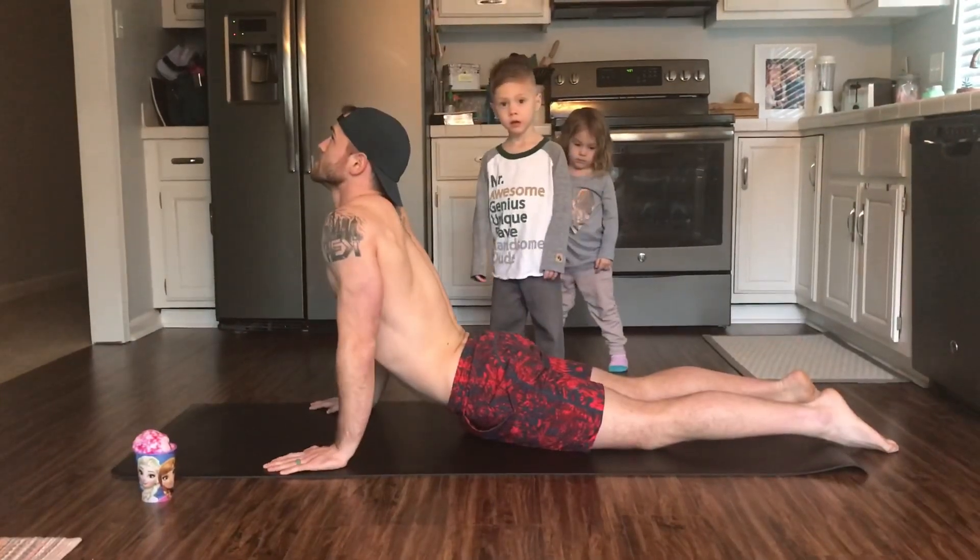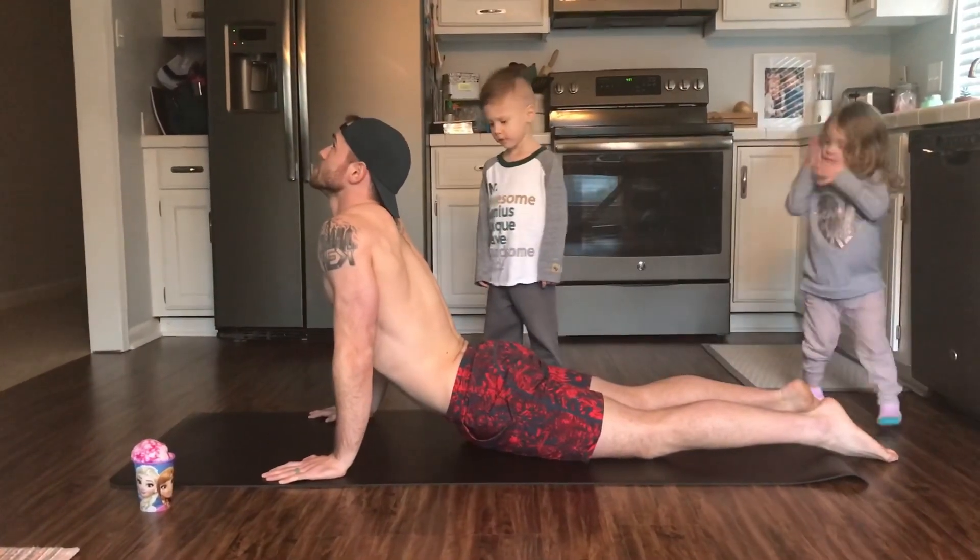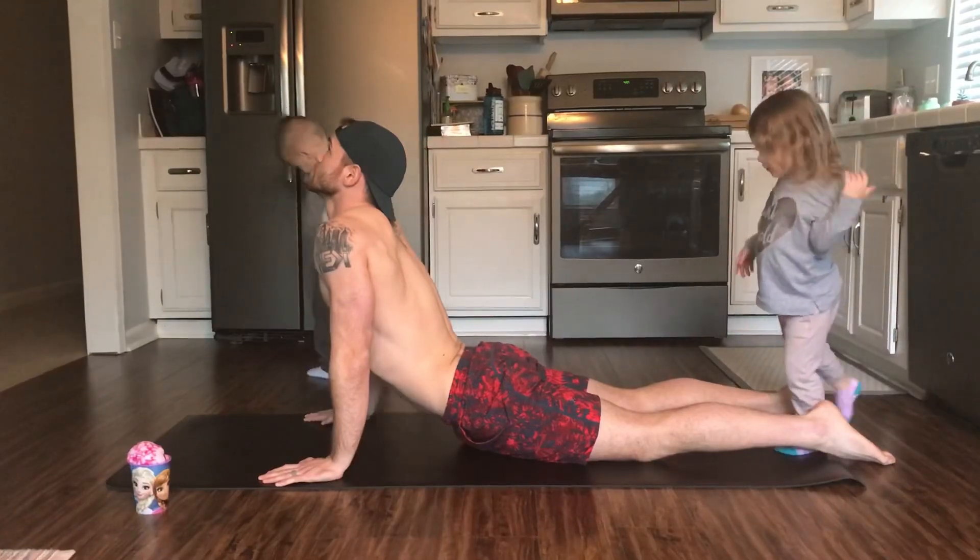Up next we've got the Cobra Stretch. Great for the low back, especially if you sit at a desk, and great for the neck if you're always looking down at your phone.